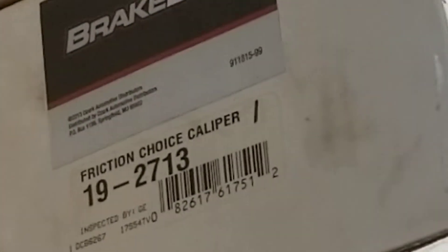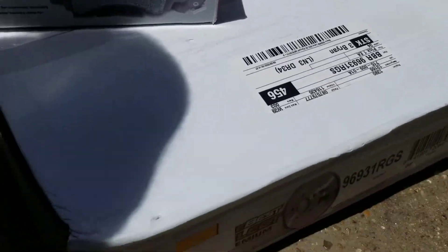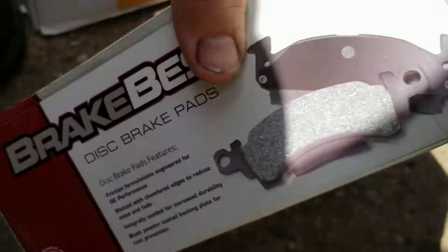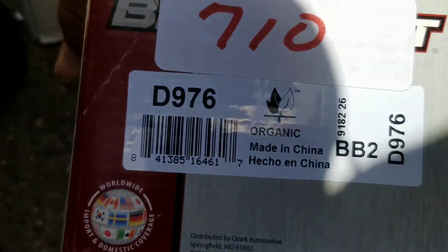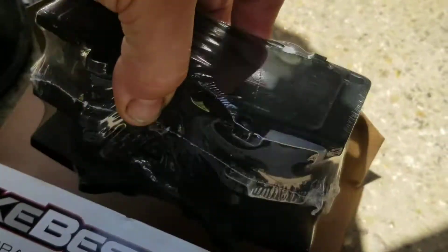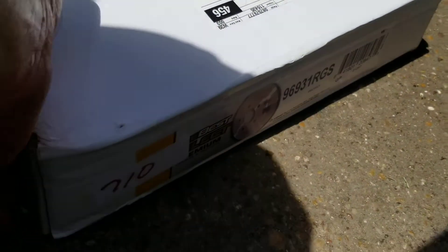Here's one of the brake calipers. The part number on this is D976. It doesn't look like it comes with pins and all that, so I'll have to use the pins, clips, and springs that are already with it. I'd rather have all new hardware, but we'll make do with what we got.